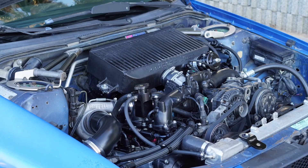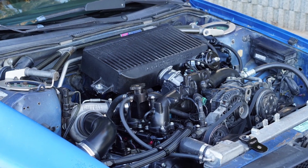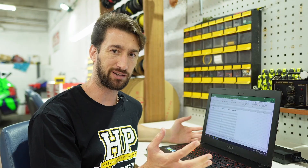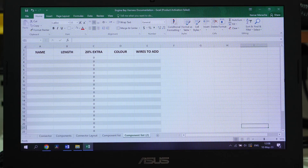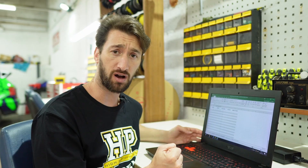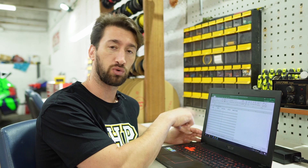The first thing we are going to do is list all the components in the engine bay that are going to be wired to the harness - it's basically almost everything. Here I've made an Excel sheet with the name of the components and the wire length that will be required. When we move on to the harness layout in the engine bay, I will list the length of wire each component requires.